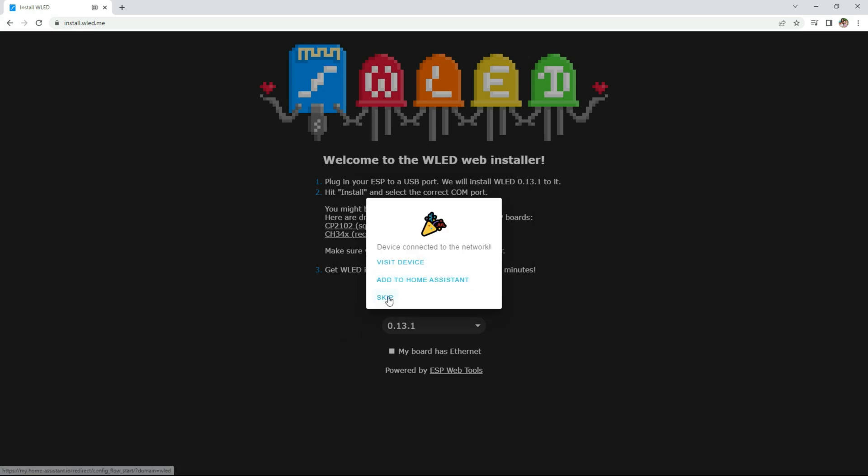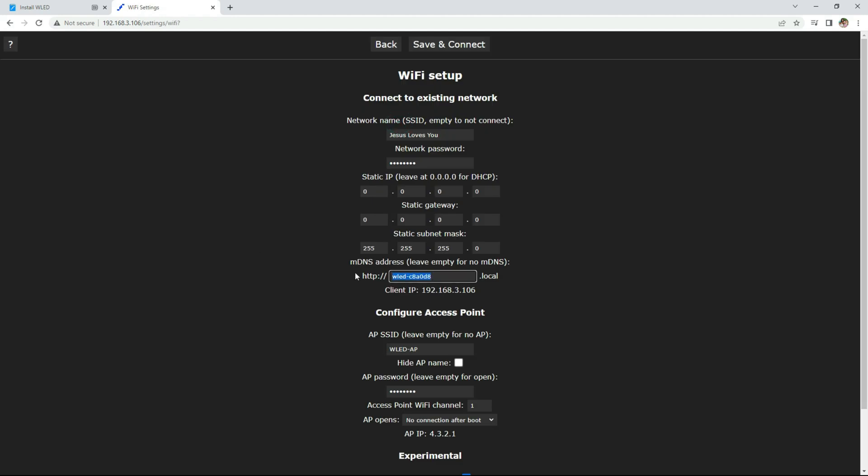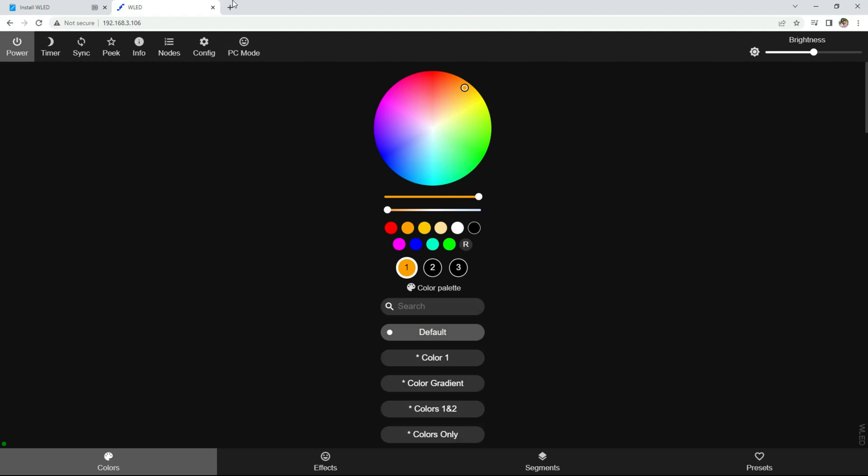Once connected, I recommend going to visit device, configure Wi-Fi preferences, and changing the address to something you can remember so you can easily access this web interface again.